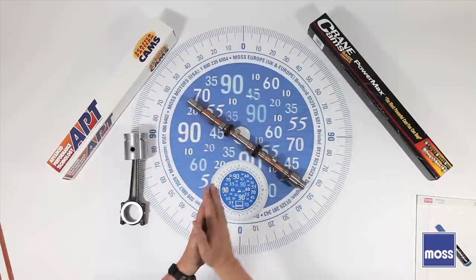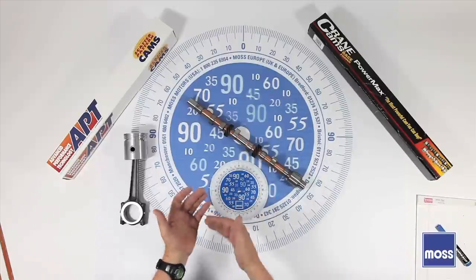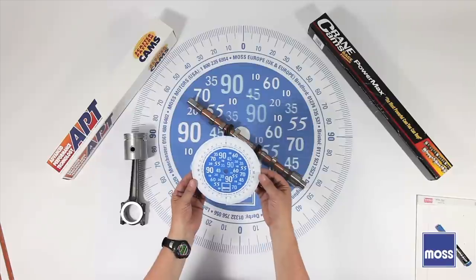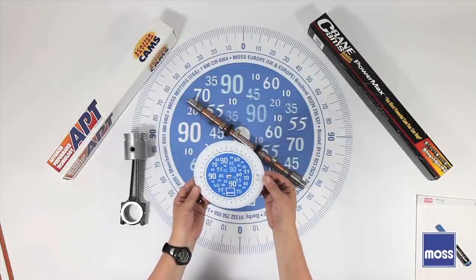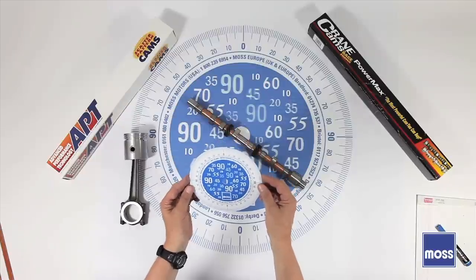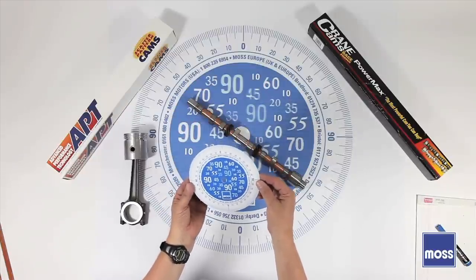You need to understand what they are so you can too. Now, let's talk about the rough idle, for example. We're going to unfold a few things here. To do that, we need to understand what this tool is right here. This is a 384-910. It's a degree wheel that we sell here at Moss Motors. This is an inexpensive and effective tool, and it's indispensable if you're going to do any serious work on your engine.